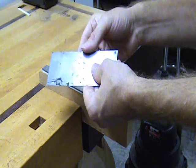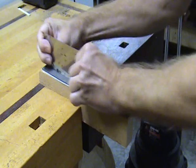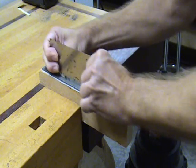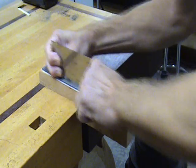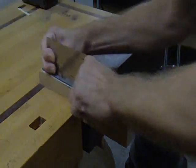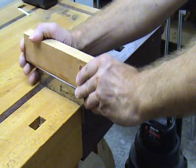Once you have a nice burr, you can turn the scraper over and do the other edge. You can also clamp the scraper in the vise and then run the file across the top of it at a 90 degree angle to the edge.